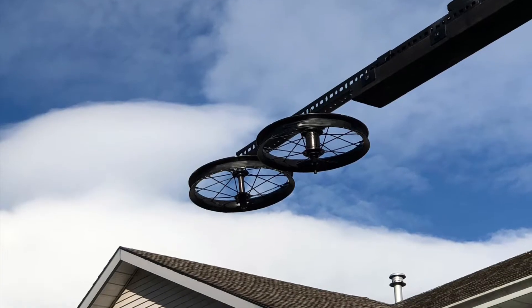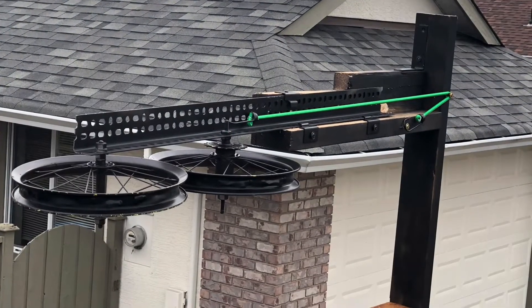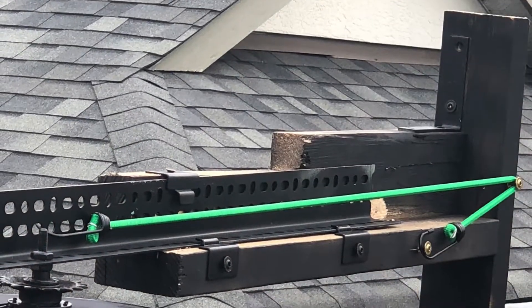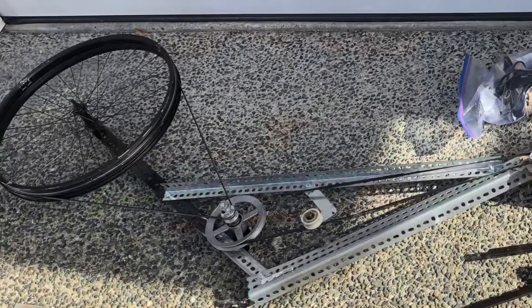The idea was to do a V-shaped flight pass — so two wheels on one post, the middle post, and then the drive motor up in the dining room, and one wheel in a tree.